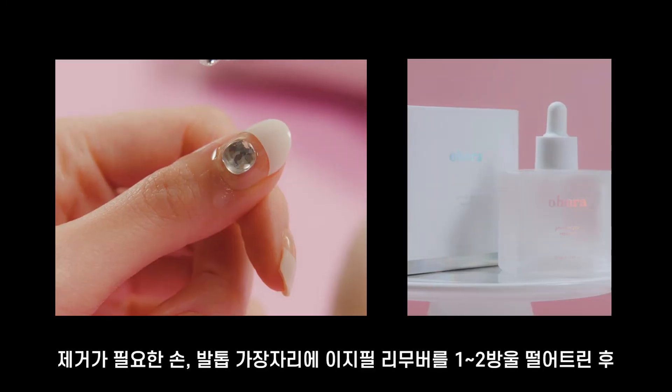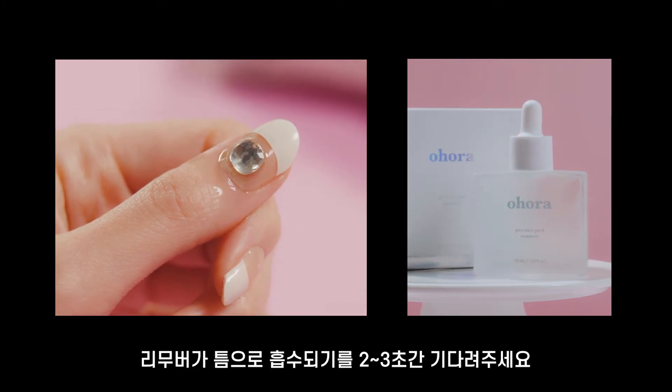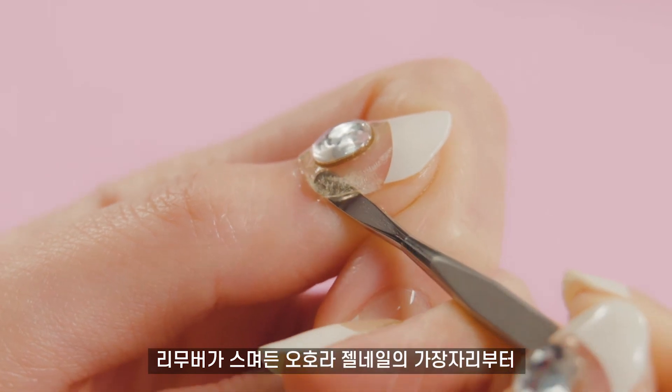Case 2: Removal. Soak the edge of your nails or toes for 2-3 seconds with 1-2 drops of Easy Peel removal. Then make sure to use the upper side of the off tip to gently push off the edge of the gel.